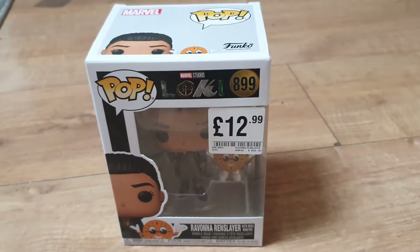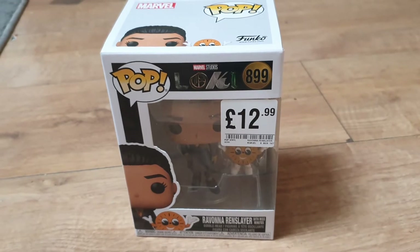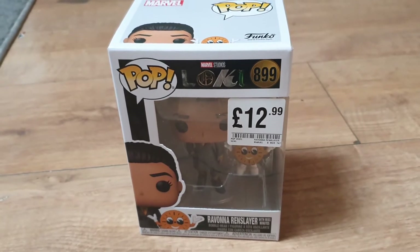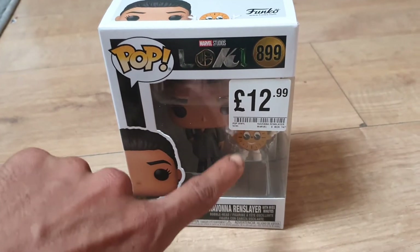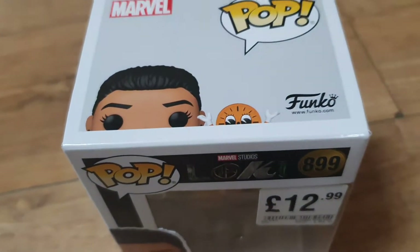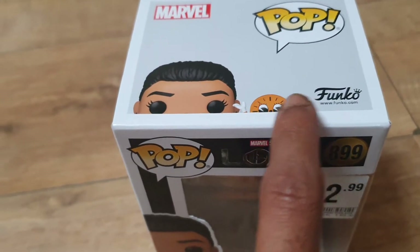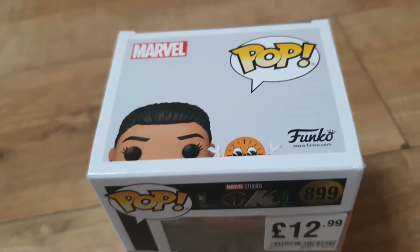This is edition 899. We got this one from HMV — I probably could have got it cheaper somewhere else but this is the one we were looking for. We were actually looking for a different variant of this; there is a variant where the Miss Minutes is a kind of luminous type color. On the top you can see Ravonna Renslayer and Miss Minutes. I love how they've put the figures on top of the boxes — I think that's pretty cool.